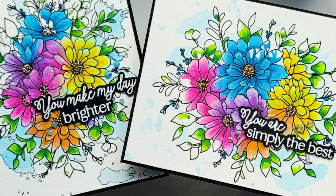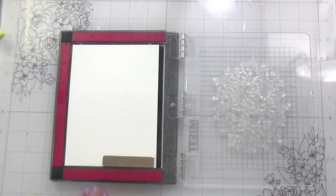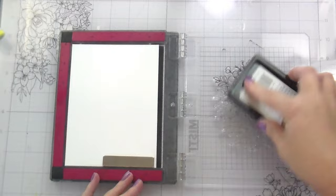Hi guys, it's Kelly here and I'm back again with another video for Honeybee Stamps. Today we are going to be using just one stamp and its coordinating die — this is the Daisy Layers Bouquet stamp and die set. I've used this in the past but only for no-line coloring. Today we're going to use it a little bit differently, and I'm working on Canson Montval watercolor paper.